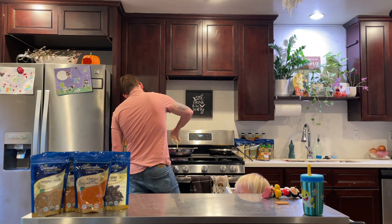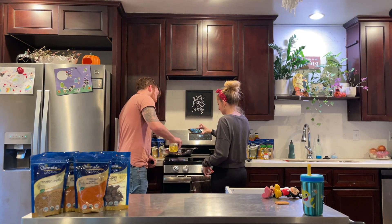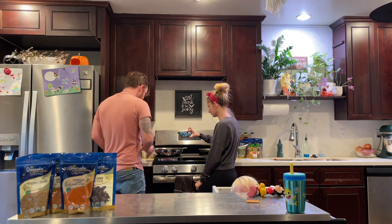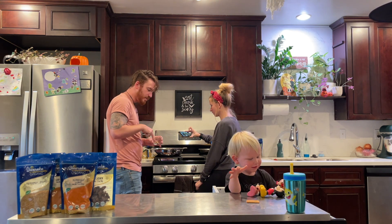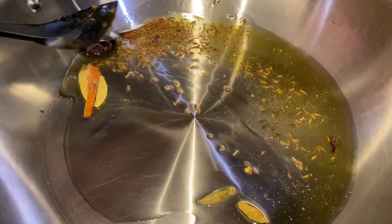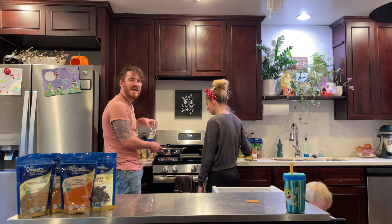Now we're going to make the curry base. We've got some ghee and oil. Now we add some cumin seeds, and a mixture of black cardamom, green cardamom, cinnamon, clove, and bay leaves. We're going to let that sauté until it's aromatic.